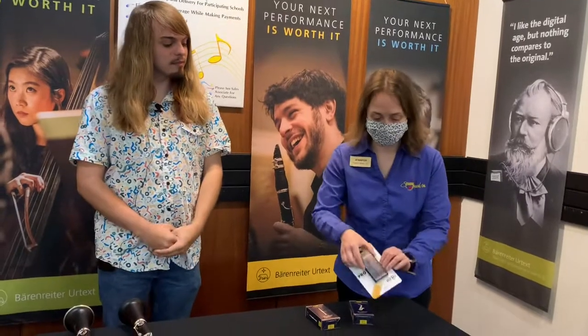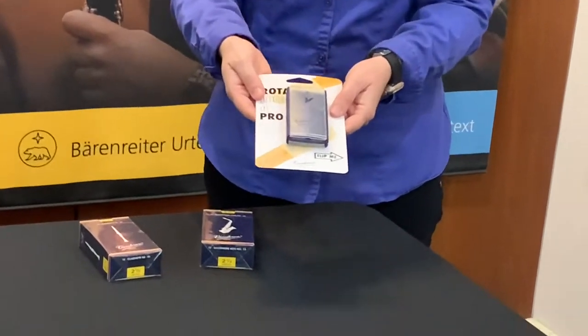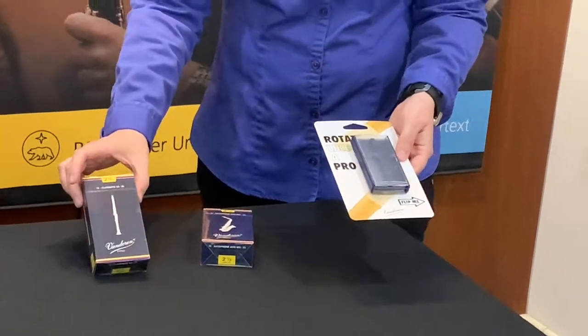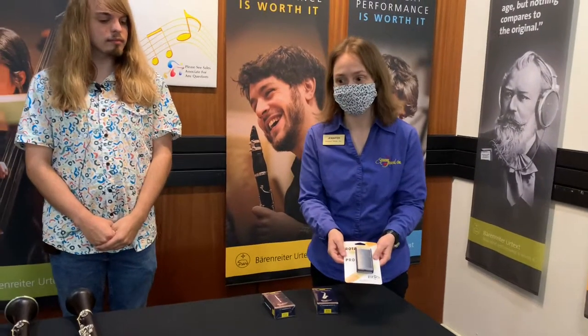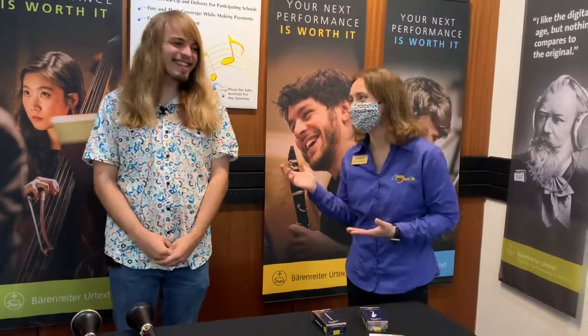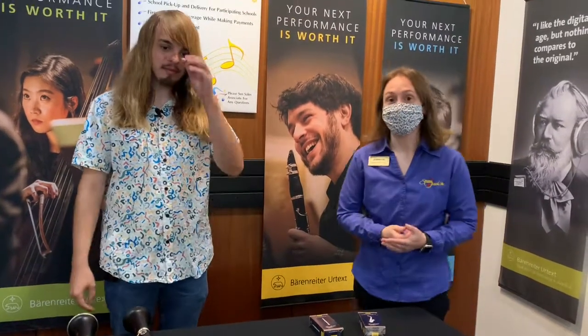I have these available — I have a limited amount, so as long as they last is as long as this promotion lasts. So if you want to come in and get a box of new Van Doren clarinet reeds, you can get a free case to go with that. Noah plays so beautifully — if you want to take lessons with him, you can just contact Laura. Call us at 316-262-1487 or you can email Laura Bolin in our education department. That email is education@CincinnatiMusic.com. Thank you so much for being here. Thank you for having me. Bye.